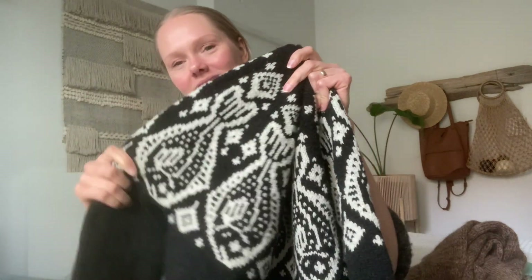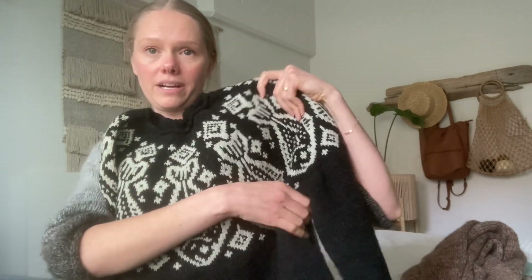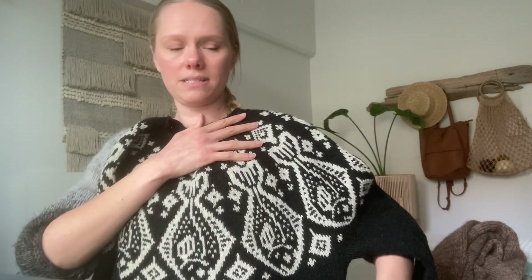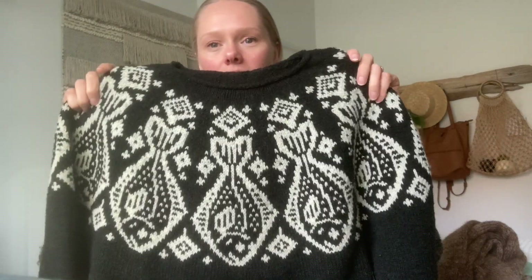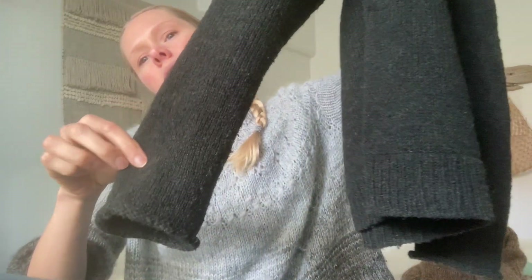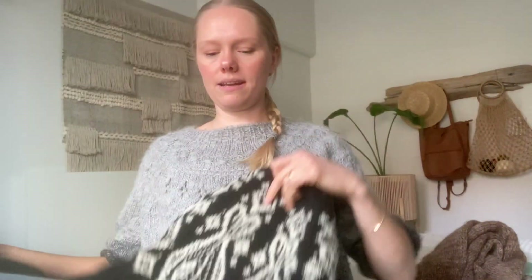Doing the colorwork was super fun — it's just so entertaining watching the motif grow. One thing I was worried about was how long the yoke was going to be to where it splits for body and sleeves. I was worried it was going to be really deep on my husband, but it turned out good. I had some backup plans about starting the sleeves early and continuing the colorwork onto the sleeve, but I didn't have to do any of that — I just followed the pattern as planned. The sleeves also have a rolled cuff because that's what he wanted, and then normal ribbing on the bottom. So that was another finished object I wanted to share.